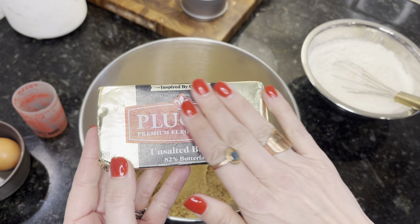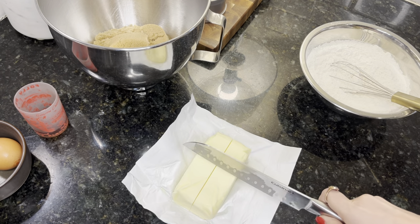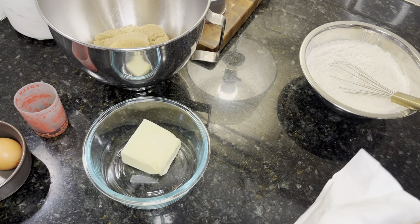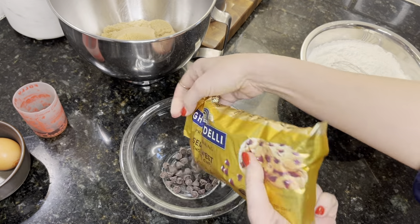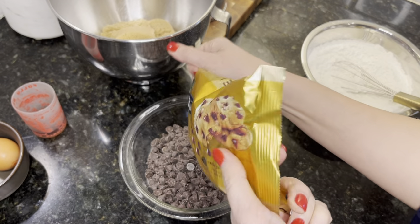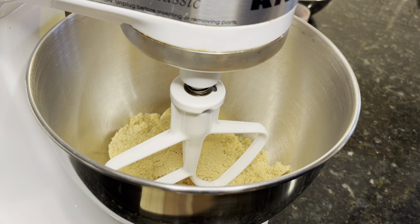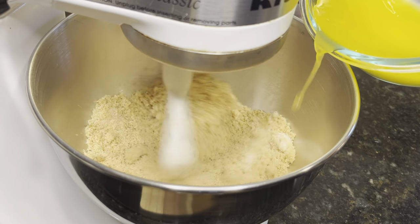Plougra — the butter of choice in baking. It has a high fat content, it's fabulous. Don't skimp on this. Vanilla and butter, these parts matter. So I have three-quarters of a cup, which is a stick and a half, and then a package of chocolate chips. Truth be told, I like Nestle Toll House over Ghirardelli, or however you say it.